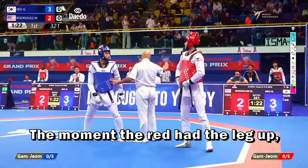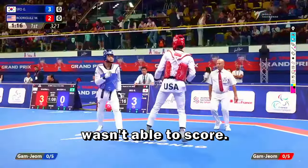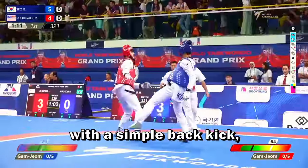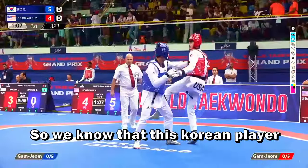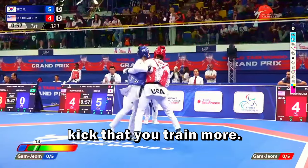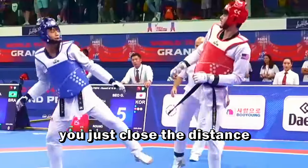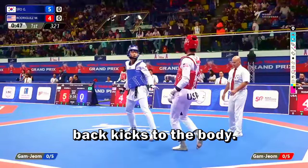In the moment the red had the leg up, he struck a punch that wasn't able to score. He already closed the gap with a simple back kick, and the blue was able to cover again this gap with another back kick. This Korean player plays a lot with back kicks. If you are smaller and you know how to play against a taller player, he just closes the distance, pushes himself with his arms and scores with back kicks to the body.